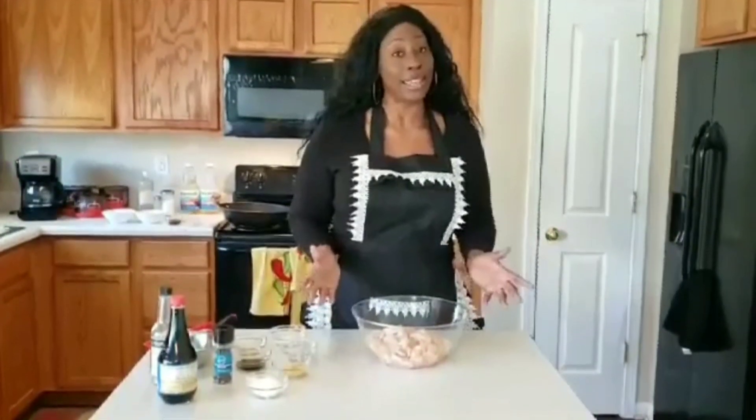Here I'm going to show you my ingredients, everything that you're going to need to make this wonderful meal: salt, some ground ginger, minced garlic, cornstarch, cracked black pepper, soy sauce, some sesame seed oil, white pepper flakes, and a little rice wine vinegar.